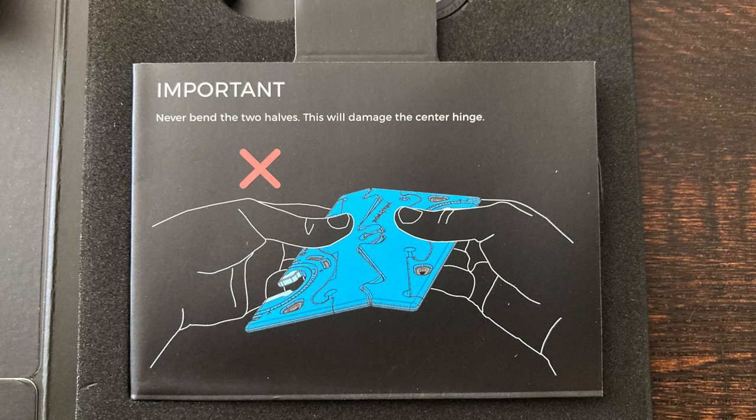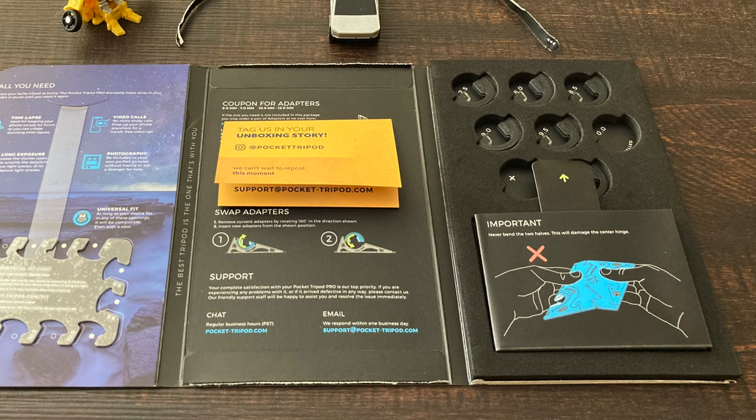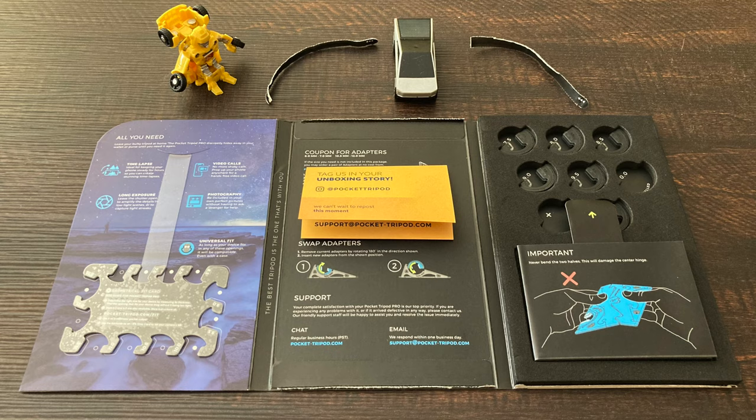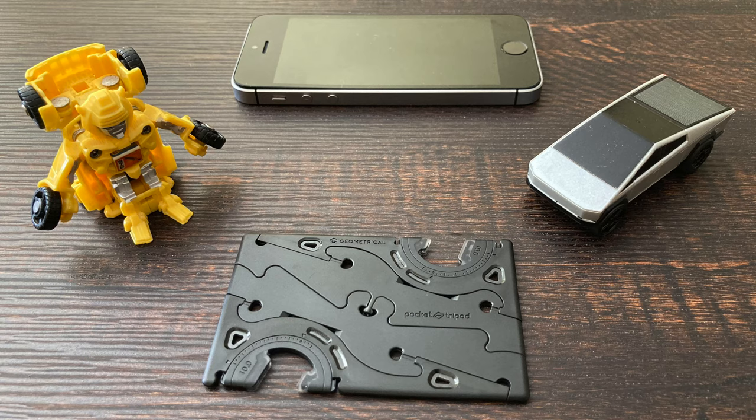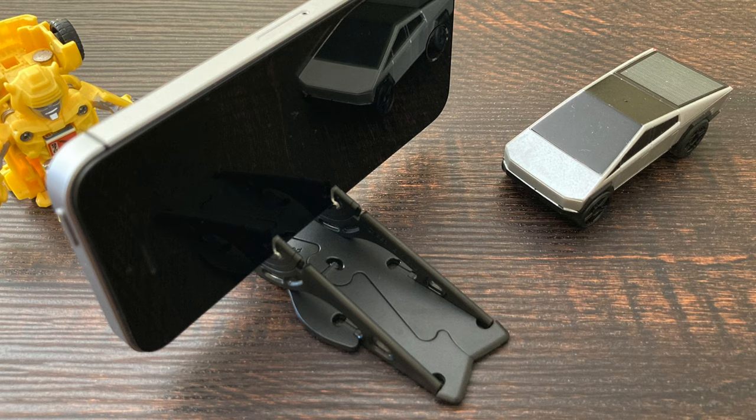Once inside, there's a warning to greet you: never bend the two halves, as this will damage the center hinge. Sadly, while trying to figure out how to separate the Pocket Tripod into two parts, I did bend the two halves. So it's a good idea to heed the warning. While the Pocket Tripod is pretty stiff, you shouldn't have to force it to transform. Not surprisingly, but quite satisfyingly, it worked as expected.